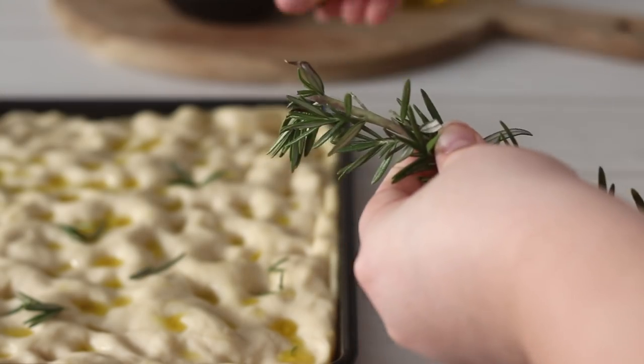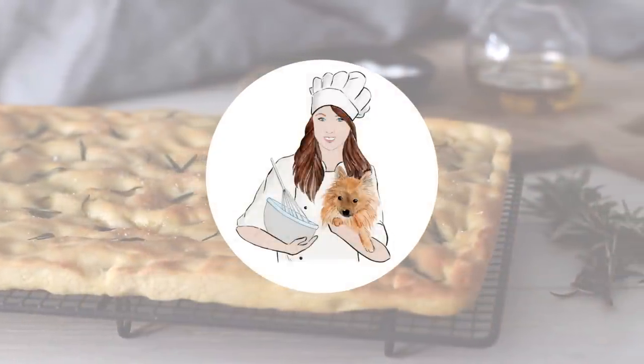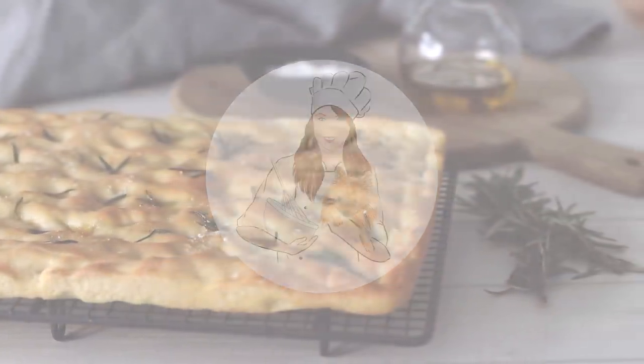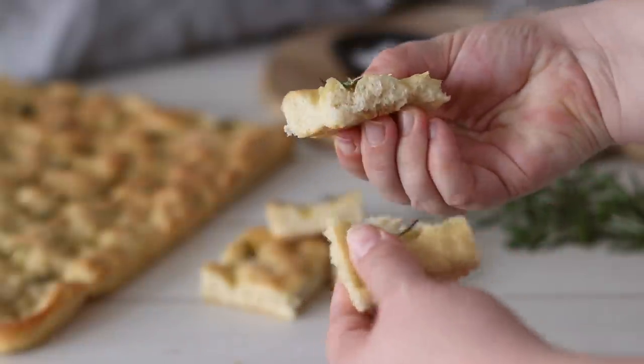You only need a few simple ingredients to make focaccia, but it comes together into the most beautiful, soft and flavourful bread, perfect as a side to soup, to have with a cheese platter, or just to enjoy on its own.